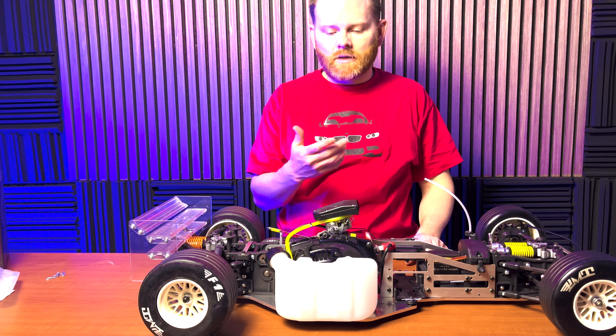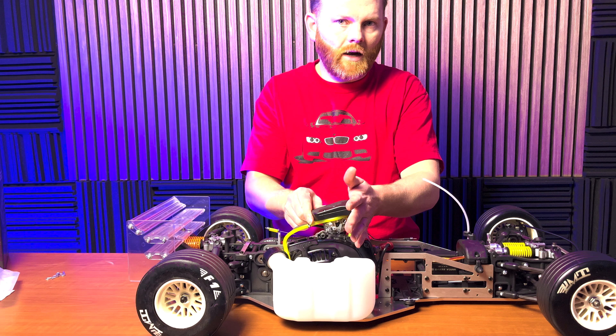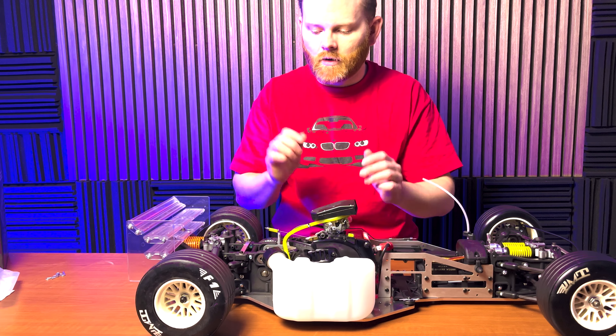The Zenoa G270 engine includes the Walbro WT 990 carburetor. That's a carburetor that does not feature a choke. Choking it out shouldn't be too bad — it's as simple as covering the air filter with your hand while you pull on the starter.